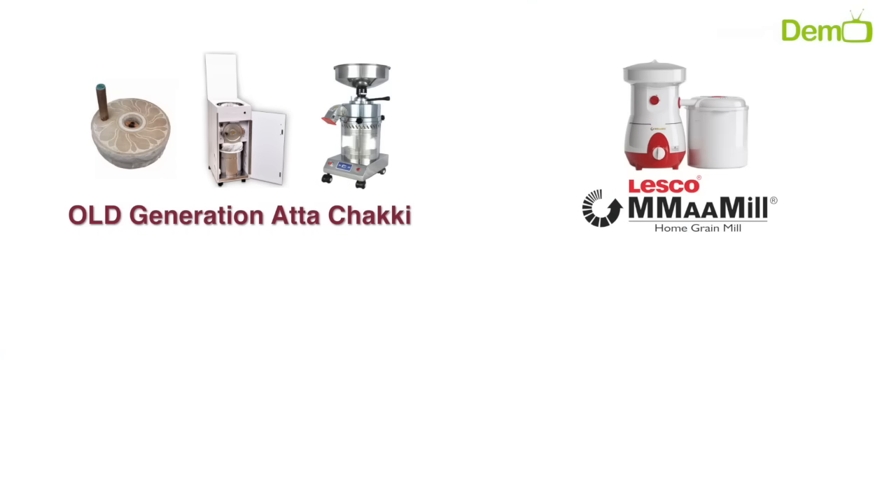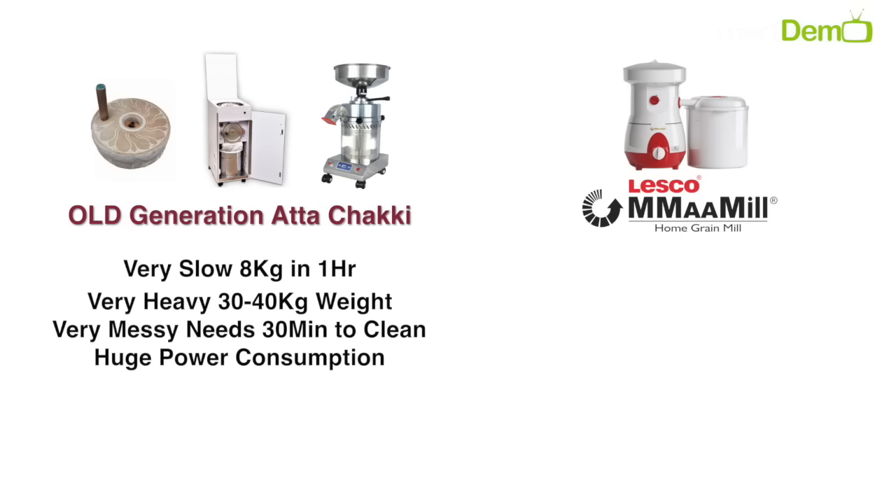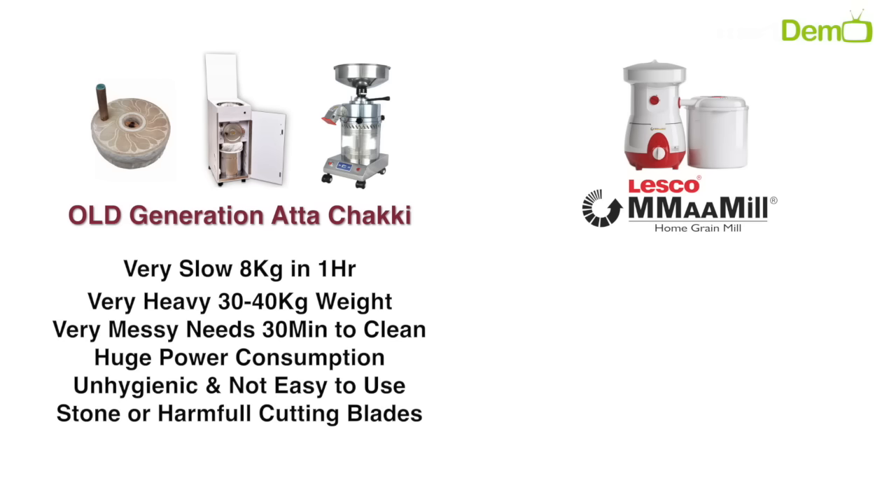The old generation grain mills faced many problems: they were very slow, very big and very heavy, produced very messy milling, consumed a lot of power, were unhygienic, and used stone or harmful cutting blades.